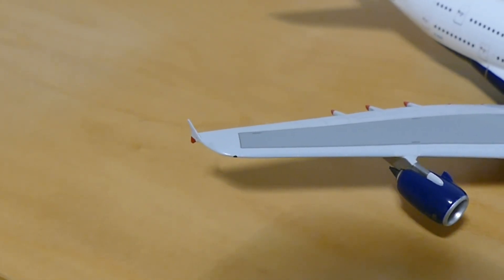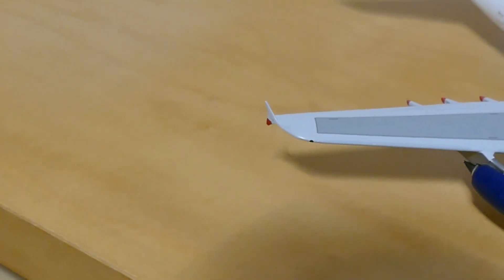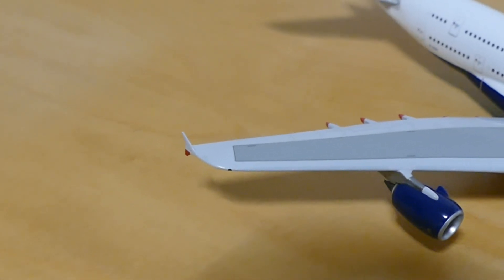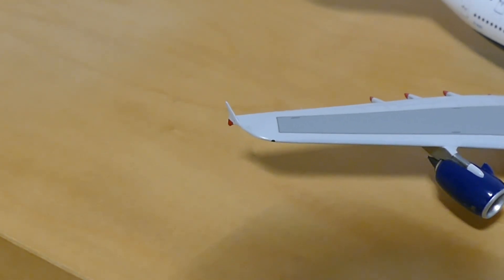They're not winglets as such — I think someone reckoned they were called gates, but I'm not sure. If someone could comment down below what these are called on the end of the wingtip, that would be useful.